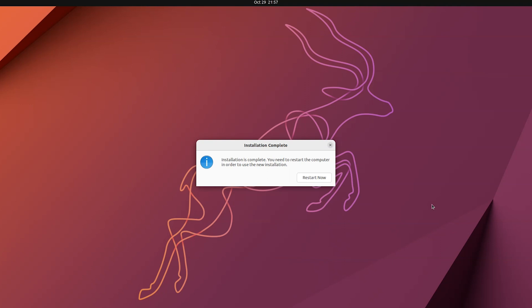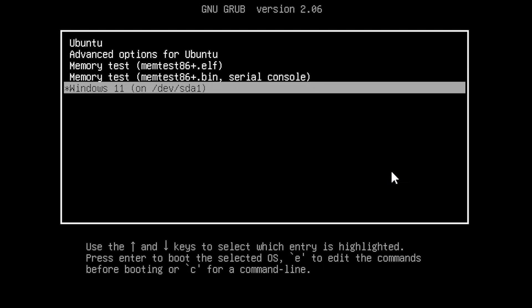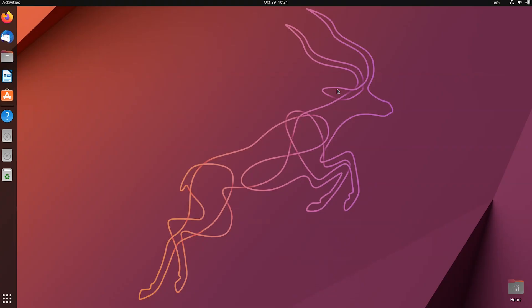Make sure to remove the bootable USB drive before restarting. When your system restarts, you'll see the GRUB bootloader. Down there you can see Windows 11 on the sda1 partition and Ubuntu at the top. Let me open Windows 11 first to confirm it's working fine — you can see Windows is loading and it's working perfectly. After restarting and selecting Ubuntu, you can see Ubuntu 22.10 is successfully loaded and working perfectly.